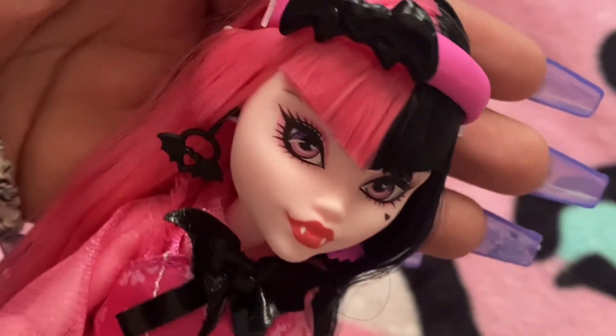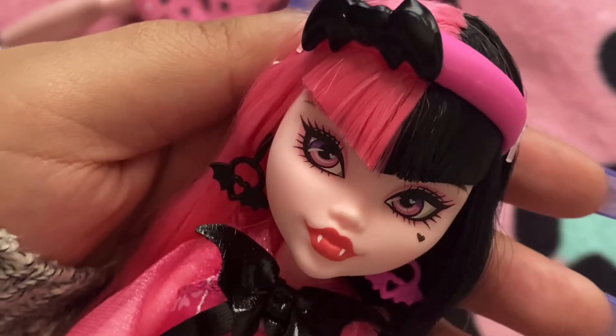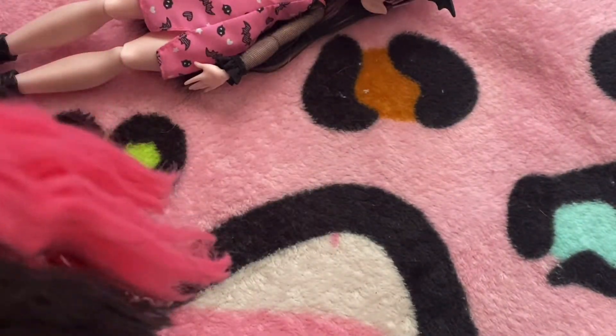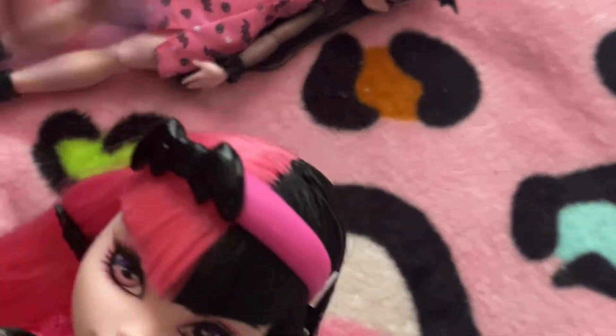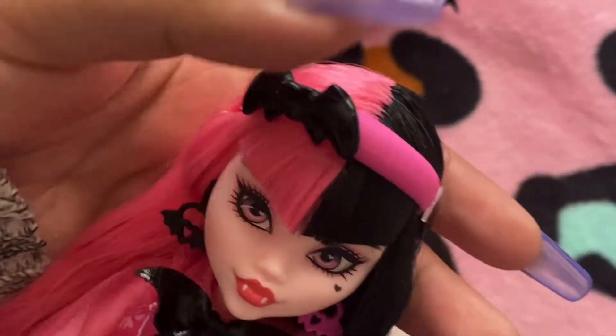I love how pink she is and I really adore her. She has really long hair. I don't know what type of hair she has, but I do know that it does tend to tangle a bit. So I might have to wash her hair and then add a light conditioner to it to make it a little bit softer.